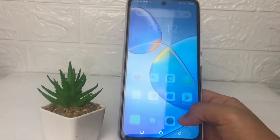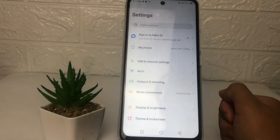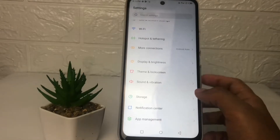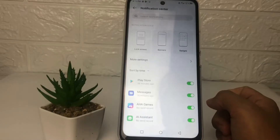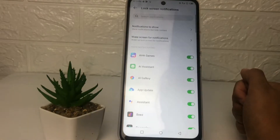So without any further ado, let's get started. Here I'm gonna go ahead to the Settings first, and in this Settings page I'm gonna scroll down a bit more until I find the Notification Center — just tap on it. Then in the Notification Center page, go ahead to Lock Screen.